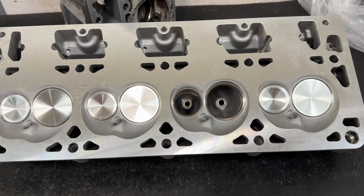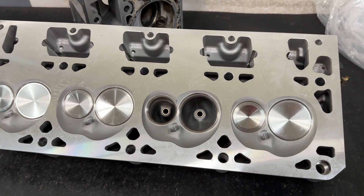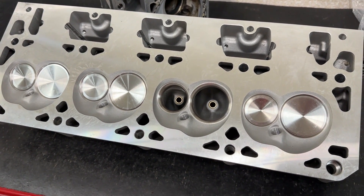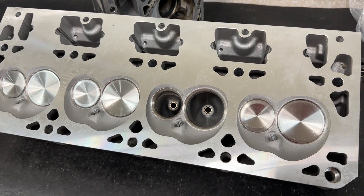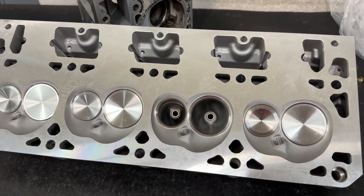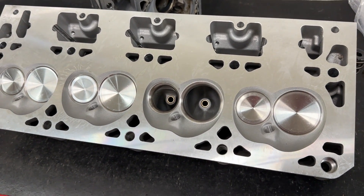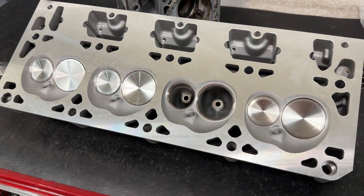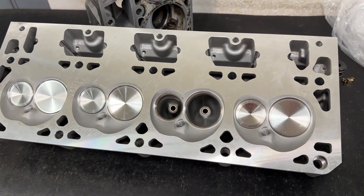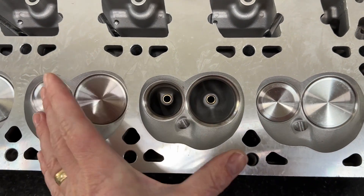Here's the irony: Dart currently sells in their SHP line — also now cast in China — what looks like a copy of the AFR head. So you have AFR selling what looks like a knockoff of Dart, and Dart selling what looks like a knockoff of AFR. You'd think AFR would be selling the knockoff of AFR, but it just doesn't work that way.